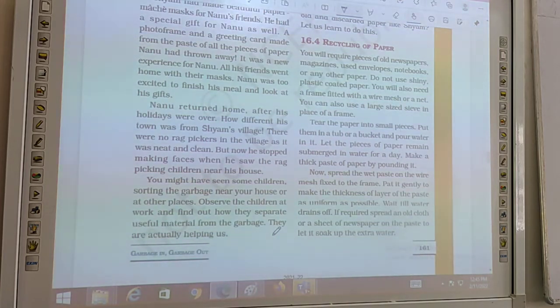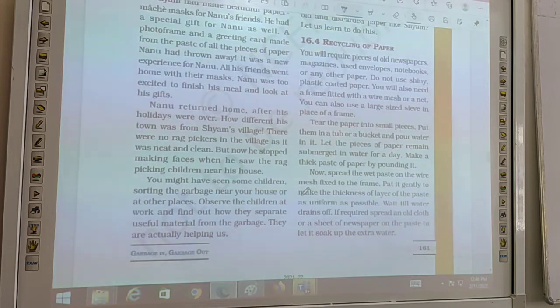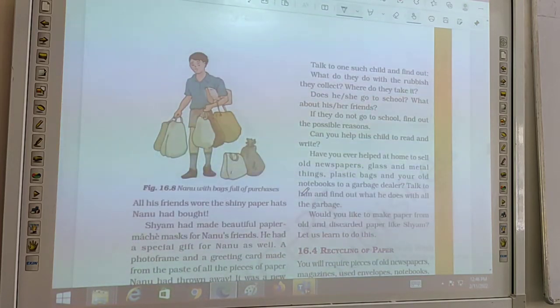Now Nanu stopped making faces when he saw rag-picking children near his house. These children sort garbage and separate useful materials. They are actually helping us by enabling recycling and reuse.